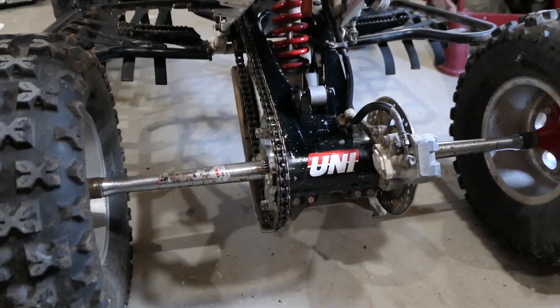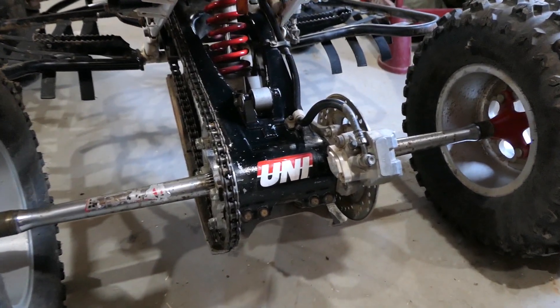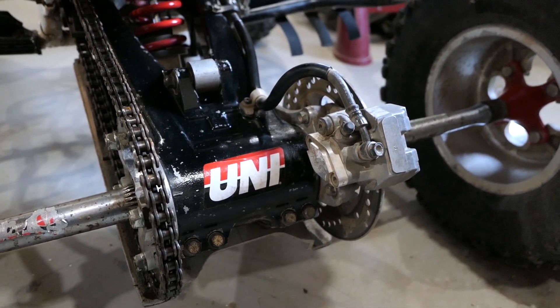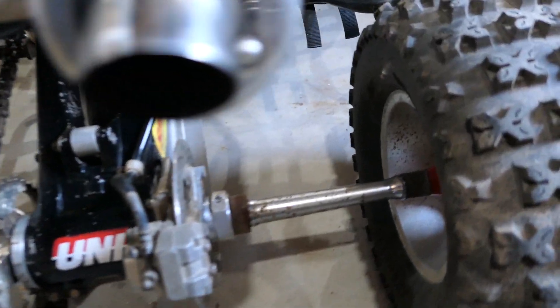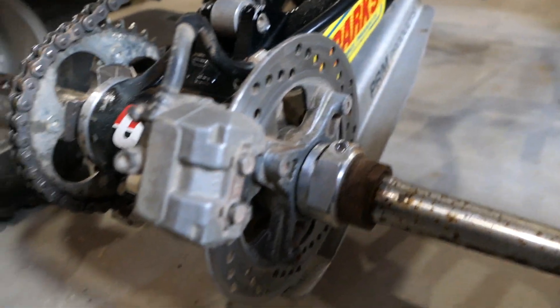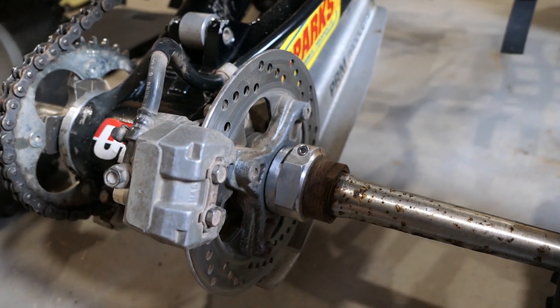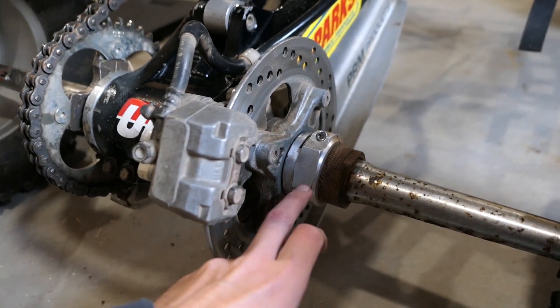On the back I have the plus four axle, handbrake block off plate, and the most important thing — the locking axle nut. For some reason mine kept backing out and this fixed the issue right away.